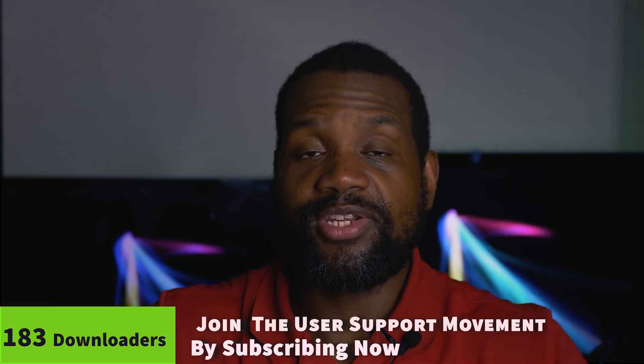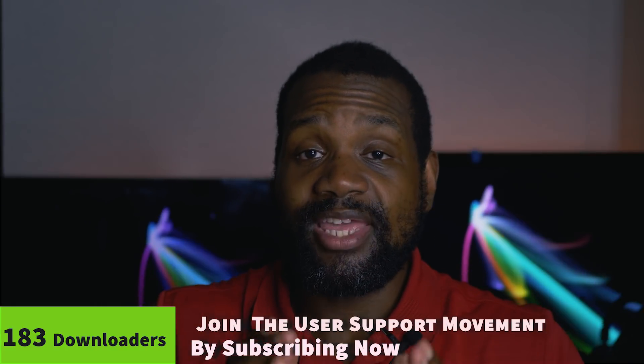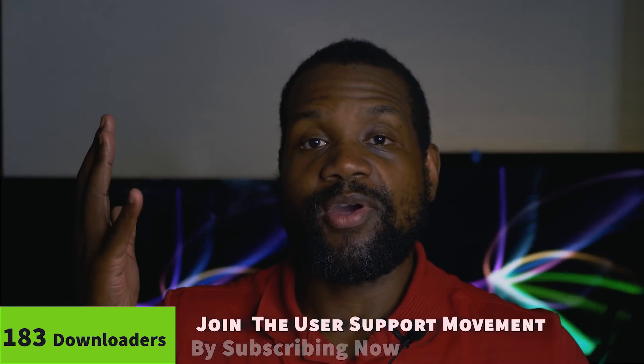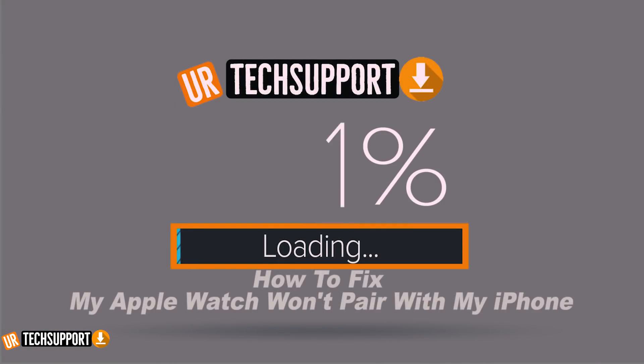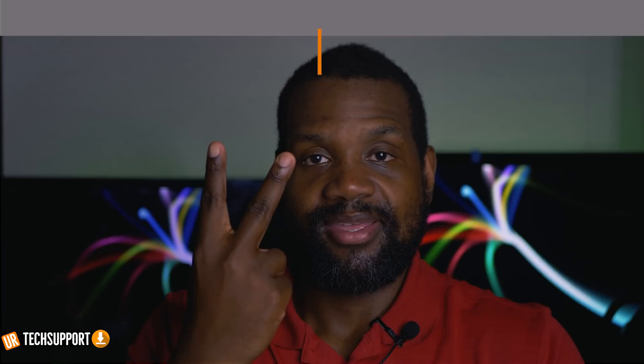Hopefully this video goes a long way in helping you fix any connection issues between your Apple Watch and your iPhone. If you have any questions, thoughts, comments, or another troubleshooting step that worked for you, share that in the comment section — it may help somebody else. Thank you for watching; if you enjoyed it please subscribe, share the video, and check out our other Apple Watch feature and troubleshooting videos.